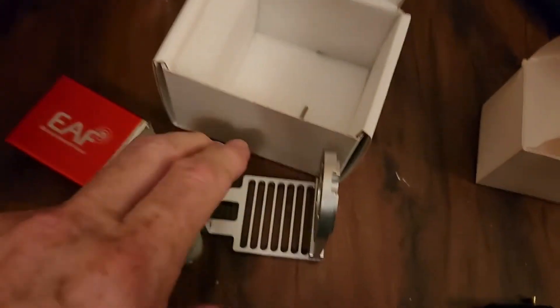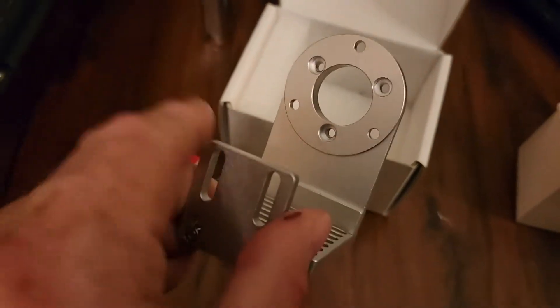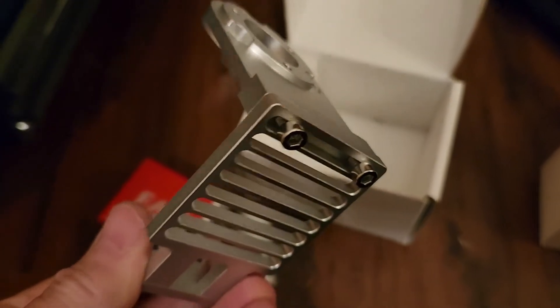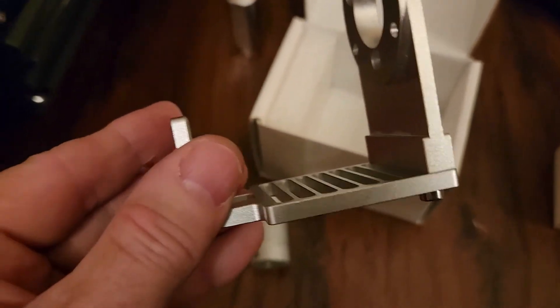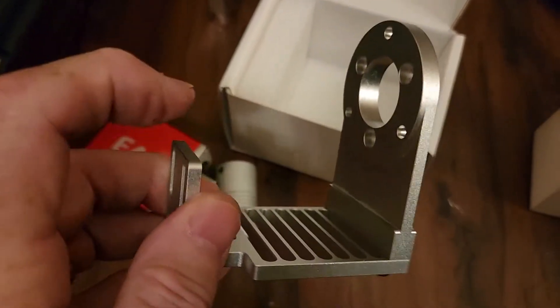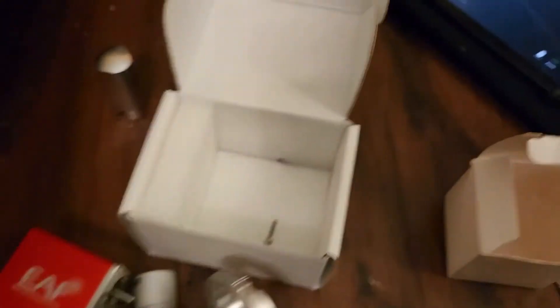And this is all aluminum, so it's not going to wear out anytime soon. There's your back bracket — that's the spacing out for the motor. And then the motor will connect on here, facing that way.